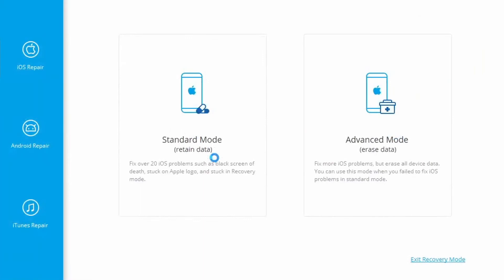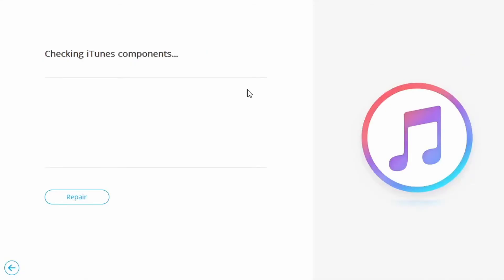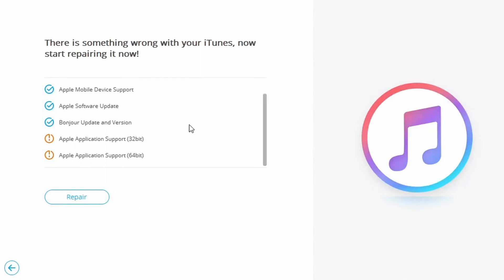Select the System Repair tab in the new interface and then click on iTunes Repair. Connect your iPhone to your computer as usual. For iTunes connection issues, choose Repair iTunes Connection Issues for an automatic fix. To address iTunes errors, select iTunes Errors to check and repair all general components of iTunes. An advanced fix option is also available — choose Advanced Repair to have all iTunes components fixed.